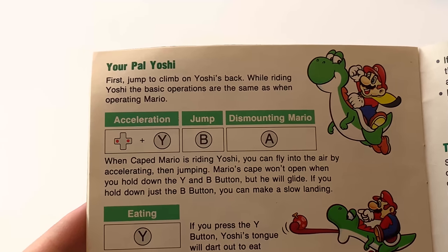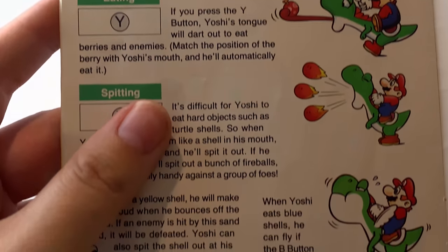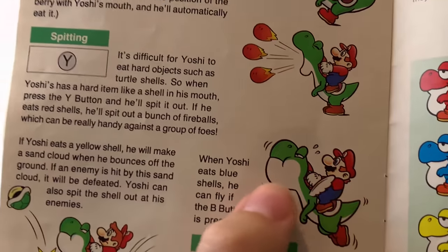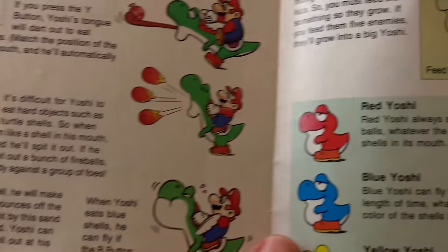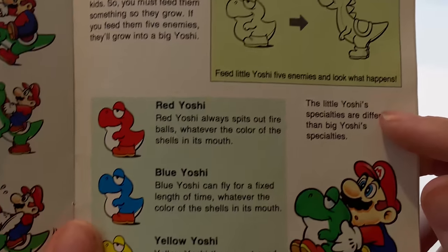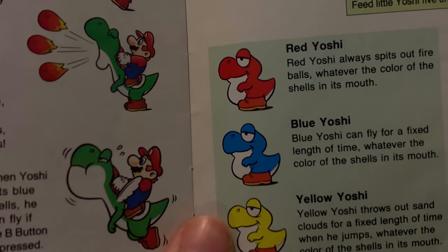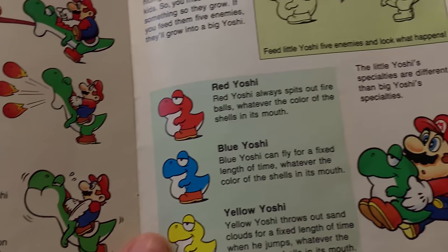Your pal Yoshi — and he's your pal for a long time, there are several games. Look at this one, it's like halfway through swallowing something — I'm going to need the Heimlich. And the colored Yoshis from the Star Road — all of them do different little tricks.